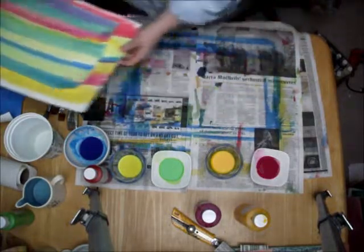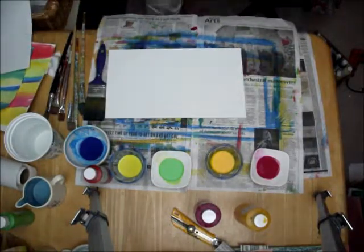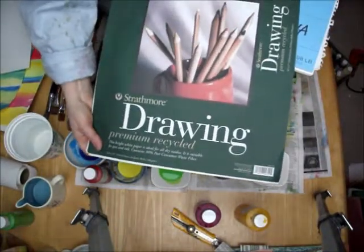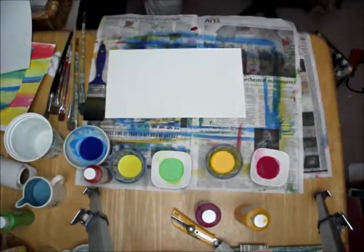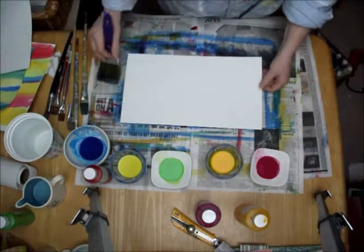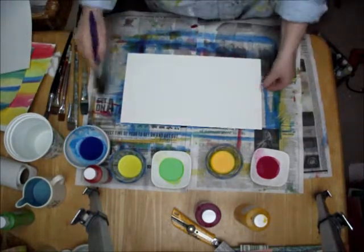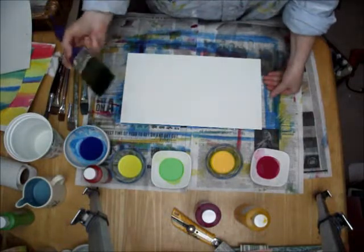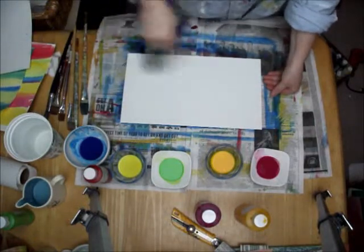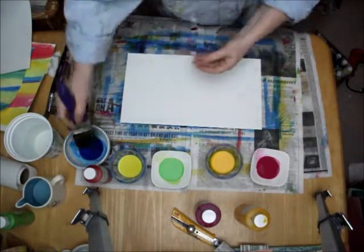Let's have a look. I'll start with some 80 pound — this Strathmore Drawing 80 pound paper is really nice. It takes the dyes very well. The first idea is, say you want a plain color to just do other decorative techniques on top of — the easiest way to get the dye on there evenly is with just a cheap acrylic brush, a nice big one.